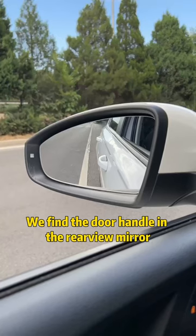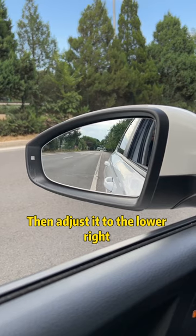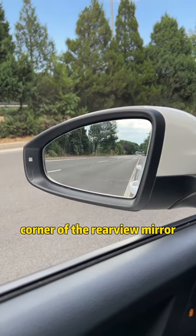First, the left mirror. Find the door handle in the rearview mirror. First align the bottom of the mirror, then adjust it to the lower right corner of the rearview mirror.